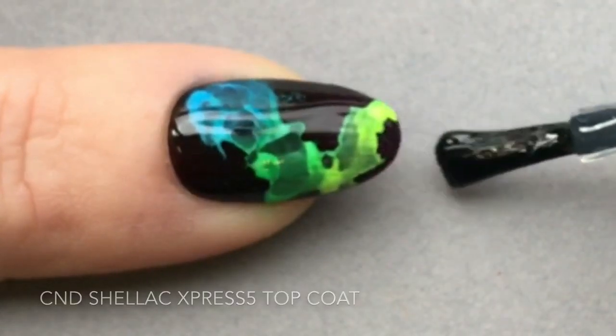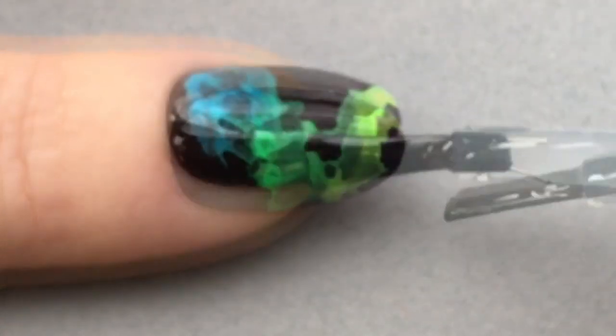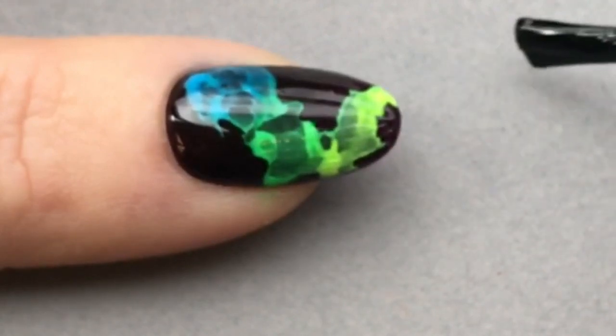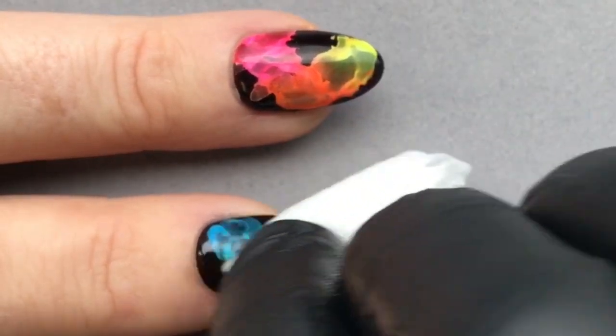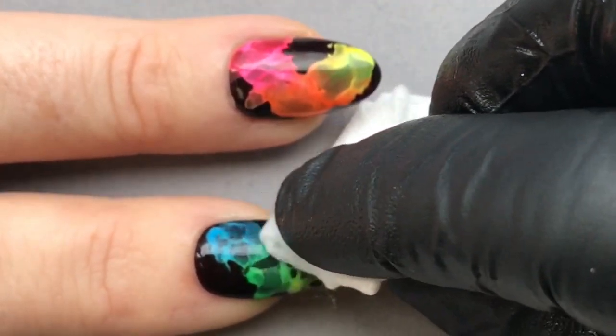Again, I'm using Shellac Express 5 top coat. This design requires two layers of top coat, so for that reason Express 5 would definitely be my choice to reduce the overall thickness of the finished nail.